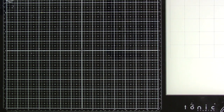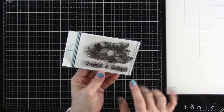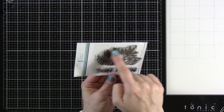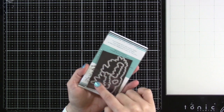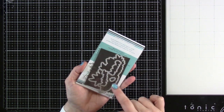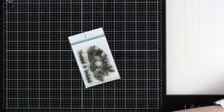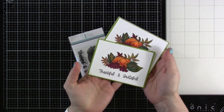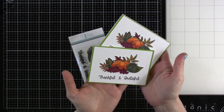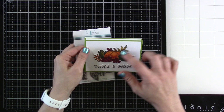Next up we have Thankful and Grateful — a stamp set I've played with quite a bit. I even have a video out today for it. We've got a beautiful almost cornucopia image, and we have 'Thankful' and 'Grateful' with dies that cut out the image and all the words including the ampersand. I do have a sample for that one — some little four-bar cards I made, colored with alcohol markers. Head back to the channel to check out how I made these.